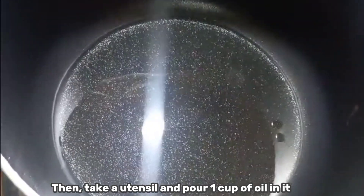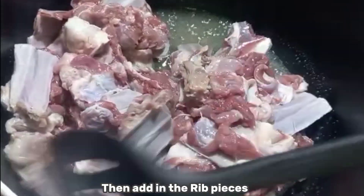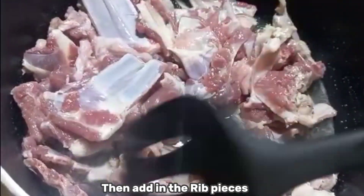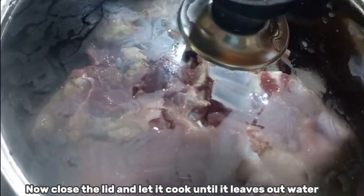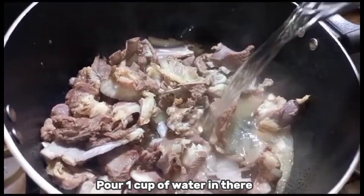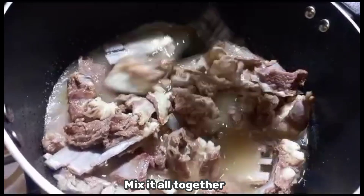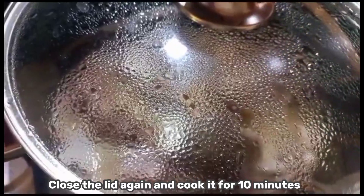Pour one cup of oil in the utensil, then add in the rib pieces. Close the lid and let it cook until it leaves out water. Then pour one cup of water in, mix it all together, close the lid again and cook for 10 minutes.